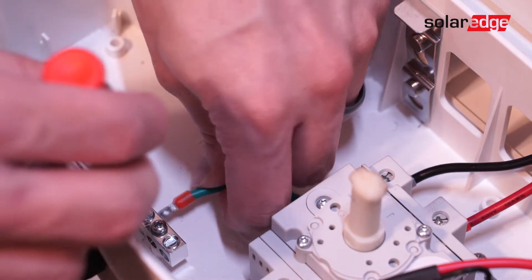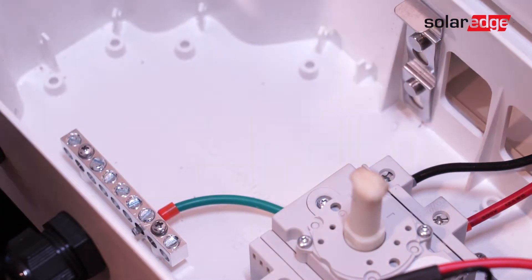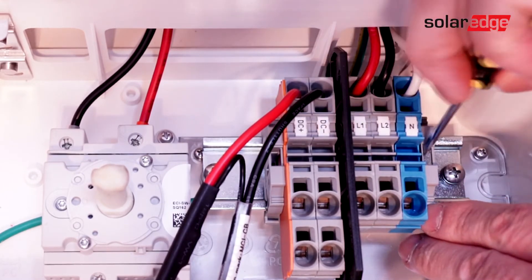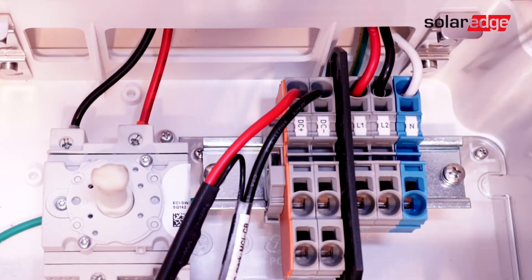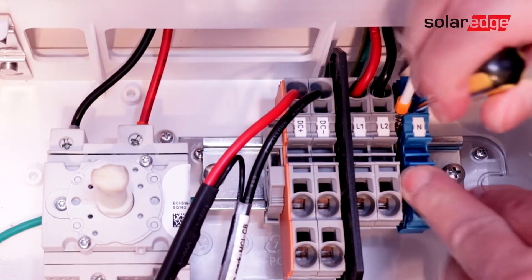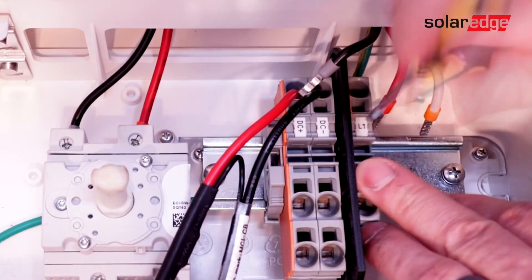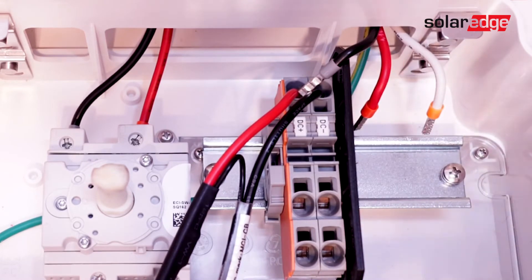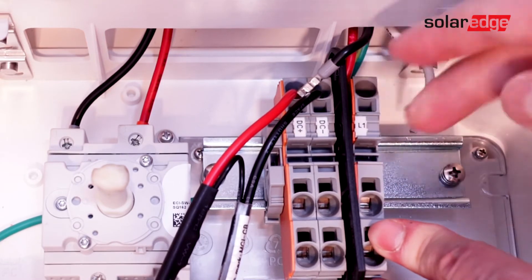Reconnect grounds. Next, begin removing terminal blocks for line one, line two, and neutral. Replace the AC terminal blocks with the terminal blocks provided with the kit.